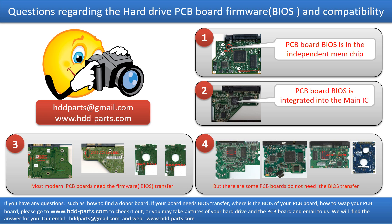But there are some hard drive PCB boards that do not need the BIOS transfer. As long as the donor boards are identical to the original boards, you can swap the boards directly. The fourth picture shows some of these kinds of boards.